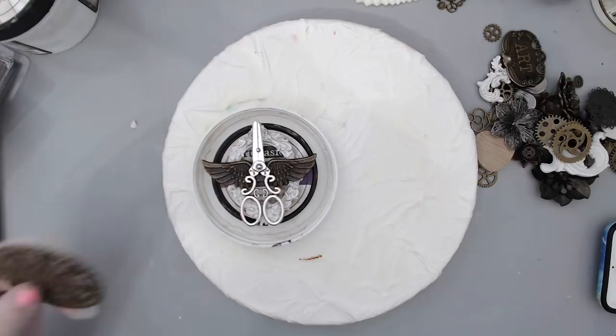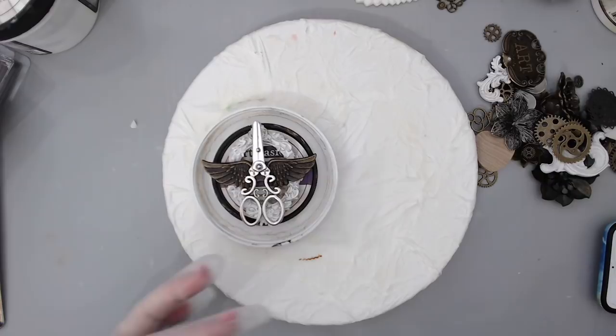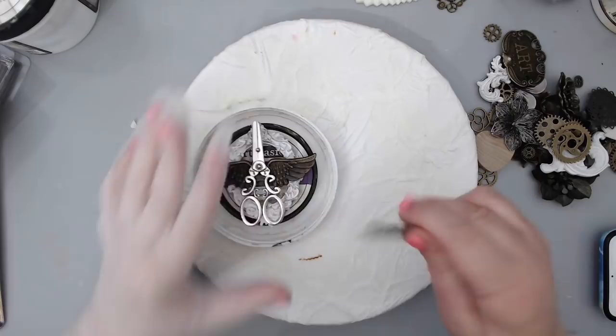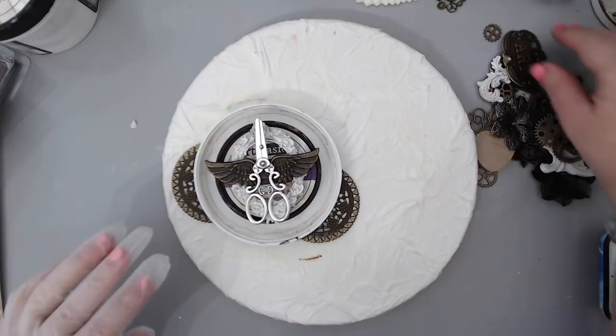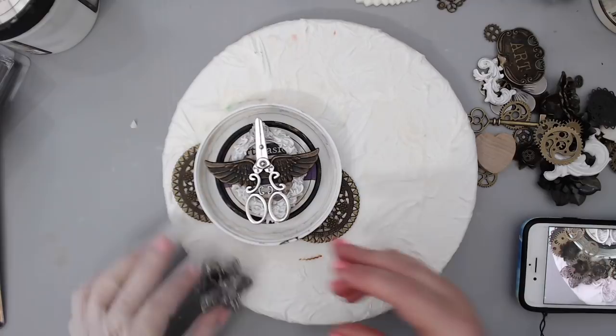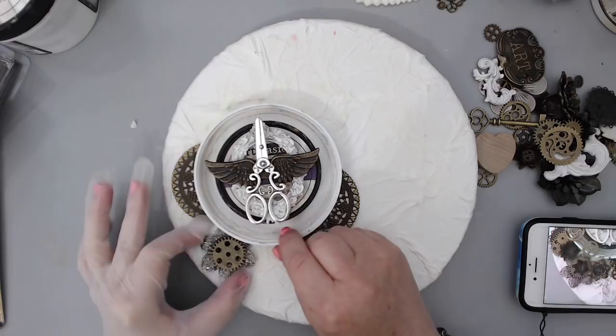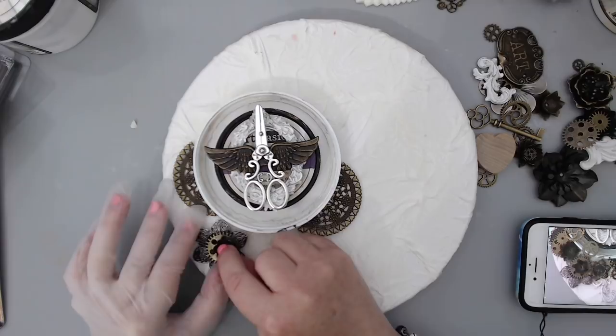I like to sometimes even cut my metals — you can cut a metal in half and basically have two embellishments. I can put one here and one here and it creates texture on both sides. So I have this flower with a gear on top of it, and then one of these Prima Finnabair little water lilies — I think they look like water lilies to me.